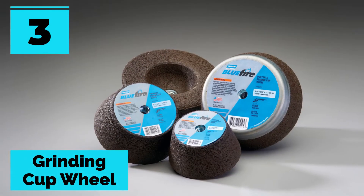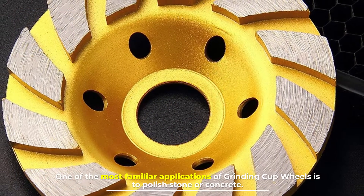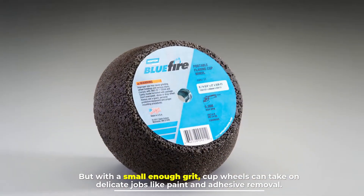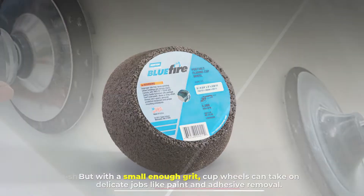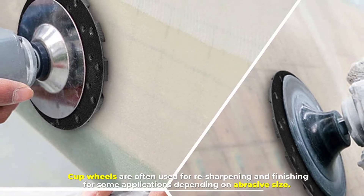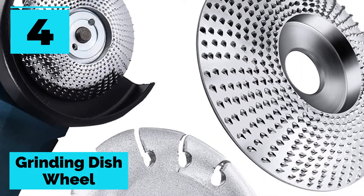Number three: grinding cup wheel. One of the most familiar applications of grinding cup wheels is to polish stone or concrete, but with a small enough grit, cup wheels can take on delicate jobs like paint and adhesive removal. Cup wheels are often used for resharpening and finishing, depending on abrasive size.